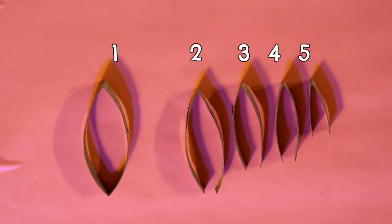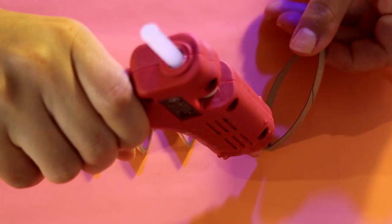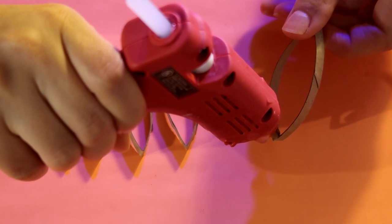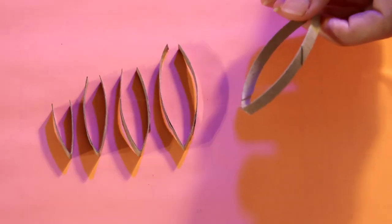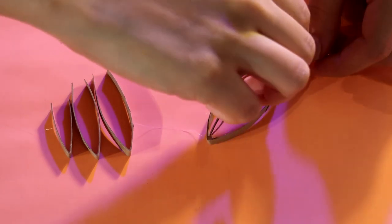Si se fijan bien, aquí tenemos nuestra primera ruedita, y después la segunda, tercera, cuarta y quinta. Fíjense cómo hice una más chiquita que la otra. Ya después vas a agarrar la que es más grande y vas a agarrar la que le sigue. Con poquito silicón la vas a pegar en la puntita, y luego vas a hacer lo mismo con las piezas 3, 4 y 5.